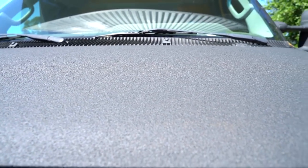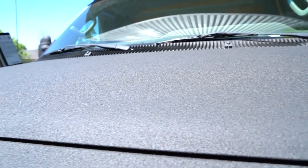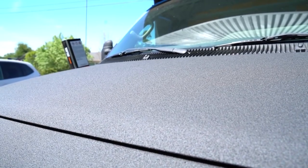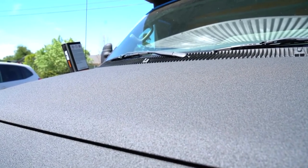Overall I was going for a fairly rough texture and I wanted it to be matte — I was not at all interested in having a glossy truck.